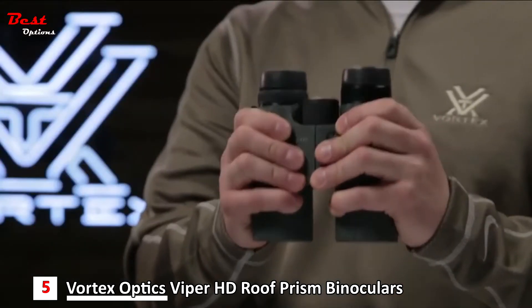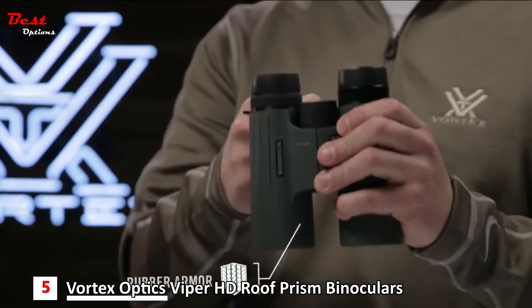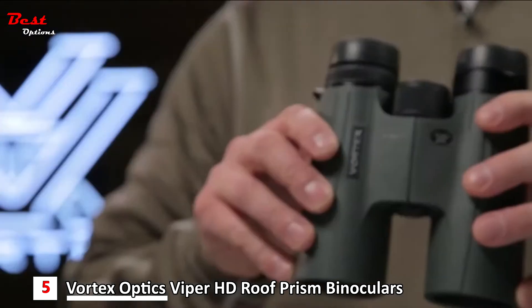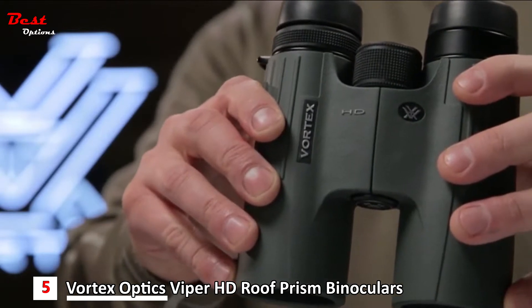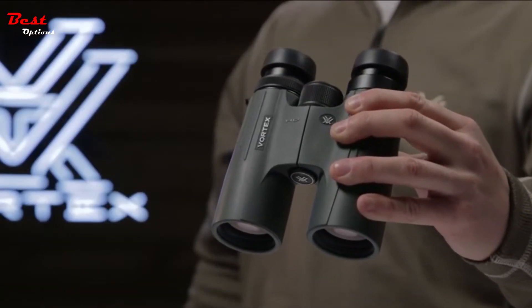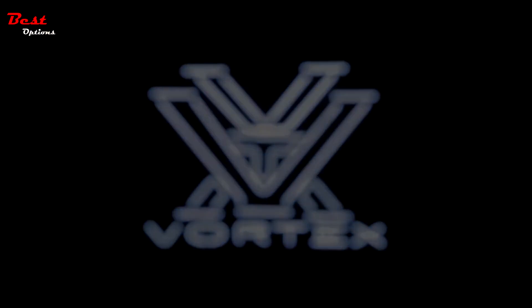All of this is packed into a compact rubber armored chassis with armor-tech protection from scratches, oil, and dirt. The Viper HD is a high-end powerhouse that is up for any hunt, and for whatever happens in the field, you're covered by the Vortex VIP warranty.